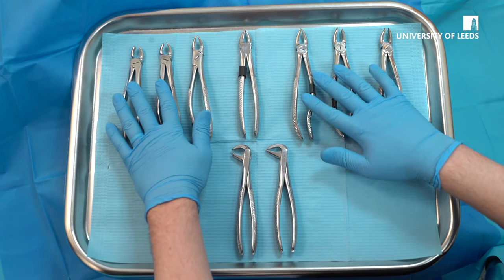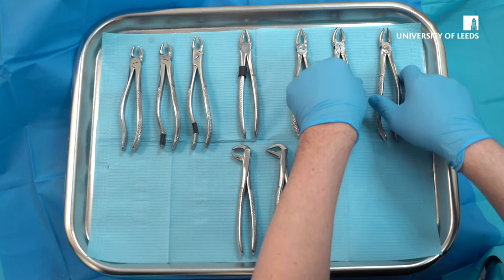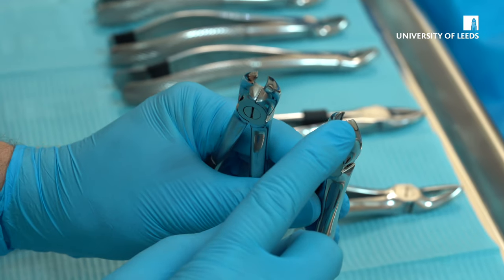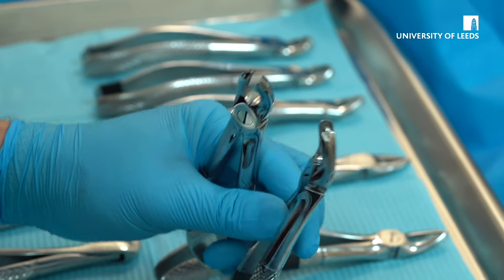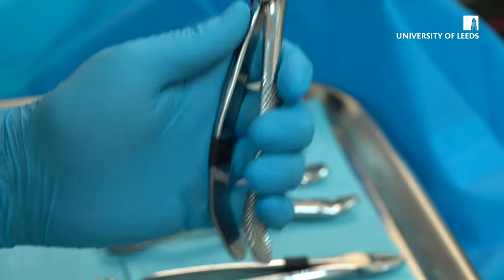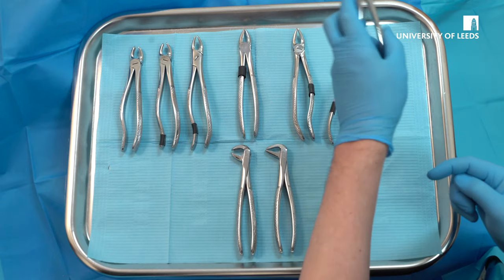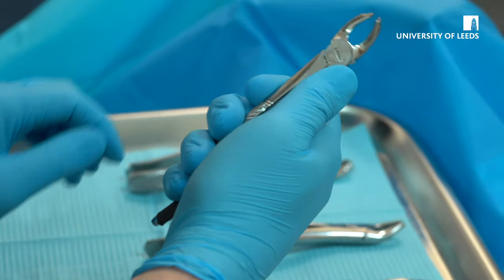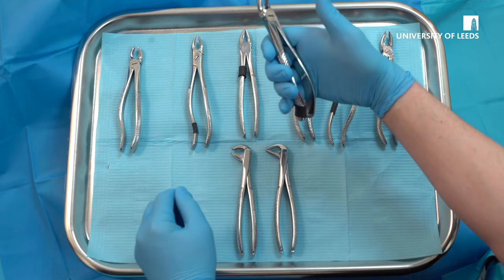Focusing on the forceps on the top row, these forceps can be used for molar extractions and it's important to distinguish between the beaks of the forceps. The beak should be towards the cheek of the patient. For example, for a left-handed operator, the beak would go to the cheek — therefore they would extract upper left molars. Conversely, these right-handed forceps would extract the upper left molars because the beak is also to the cheek.